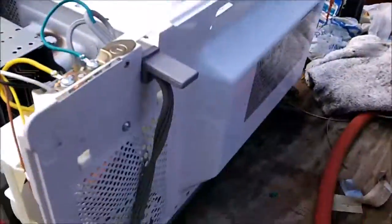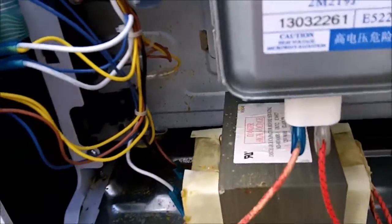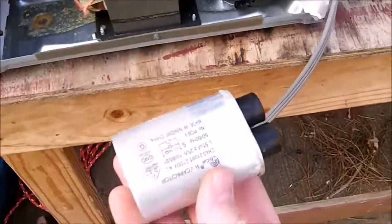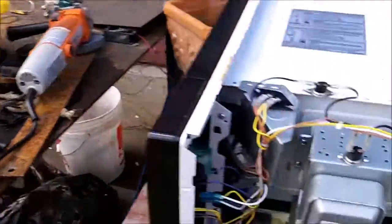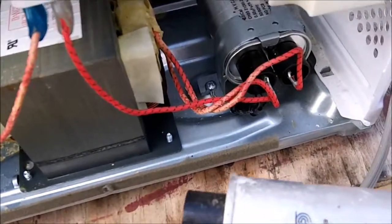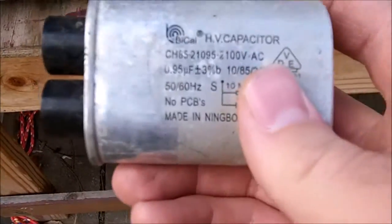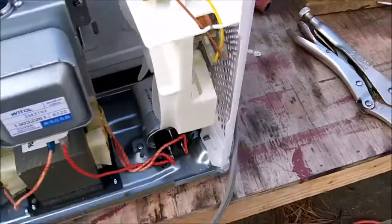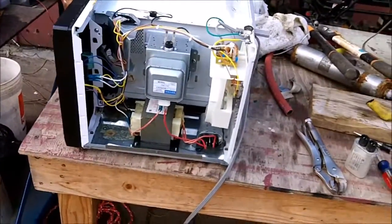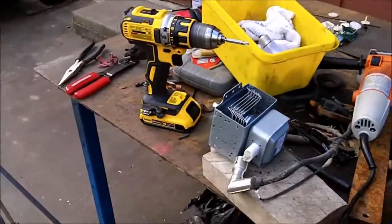I'm guessing that since we're running the bigger magnetron, the transformer seems to be about the same size as the one it came in — that's the one I use for my high voltage experiments — so it should be able to handle a slightly bigger magnetron. The capacitors are identical: this one is a CH85-21 and so is that one. So I'm guessing it's the same transformer and capacitor, just a smaller magnetron in this one, meaning the bigger magnetron should work just fine.